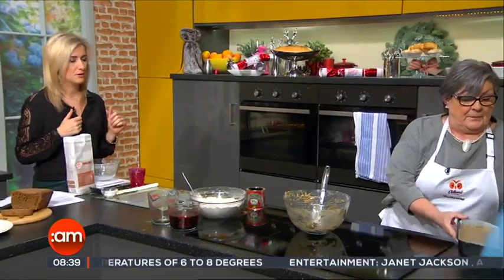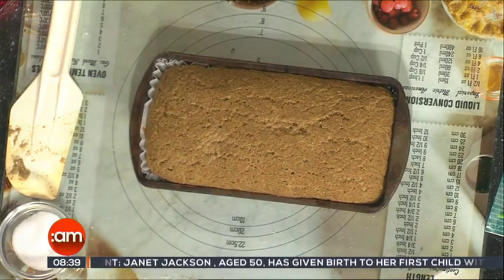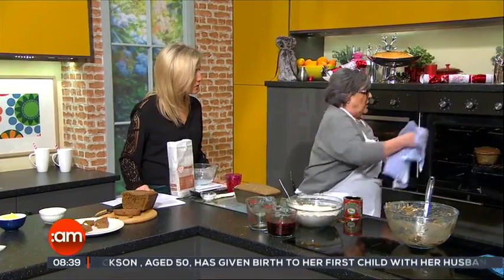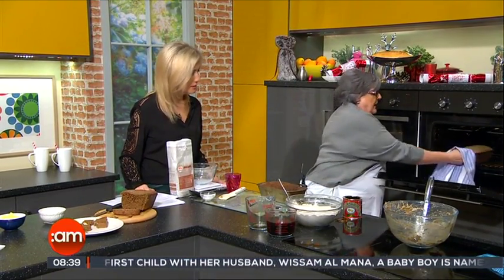Oh, look how much that's come up — voila! Then you put that in to bake at 200 degrees centigrade, that's 400 Fahrenheit, gas mark six, for about 40 to 45 minutes.